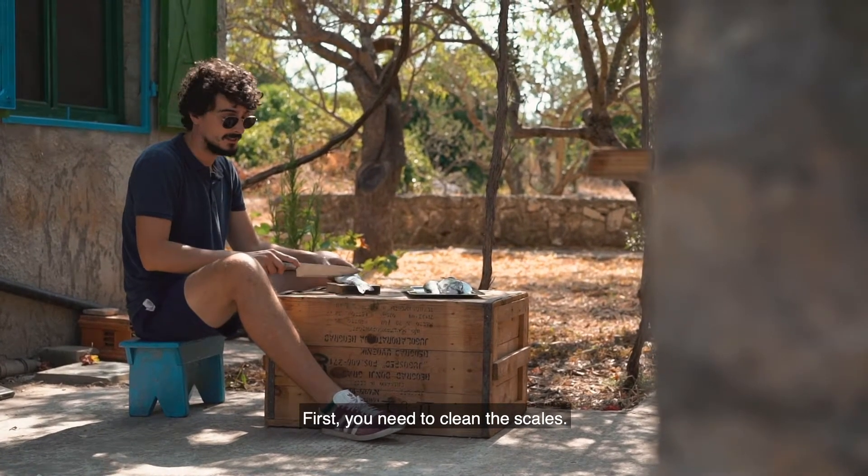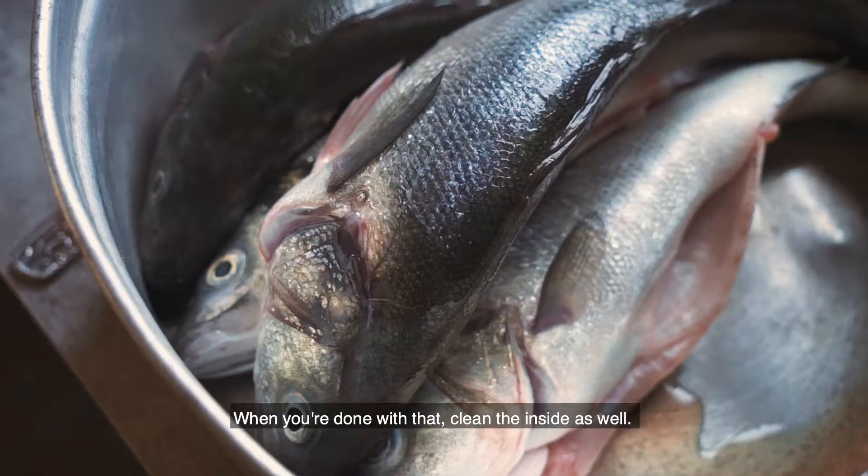First you need to clean the scales. When you're done with that, clean the insides as well.